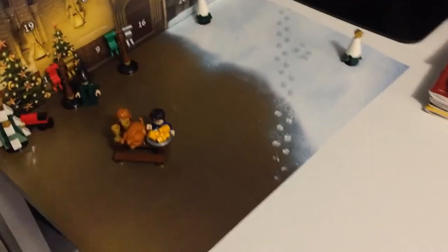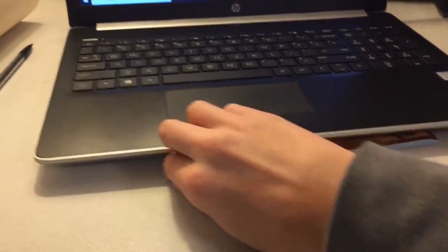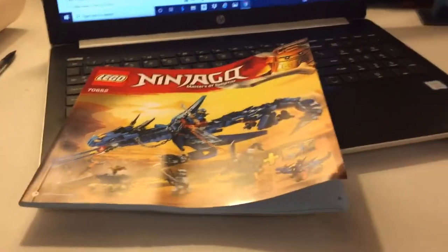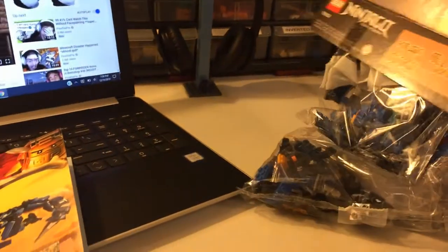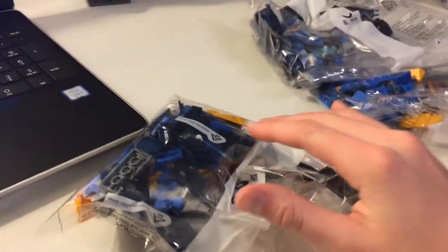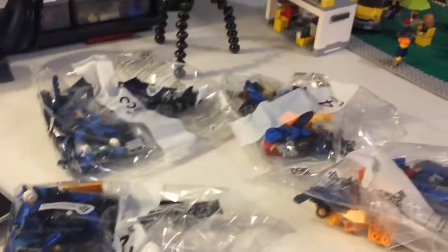I do have Stormbringer here. I opened it because I wanted to put the manual on there just to flatten it out a bit. It's kind of thick — there's just one manual. I'm going to dump this out. I was kind of expecting more out of that box, not going to lie. Looks like we have four bags total.